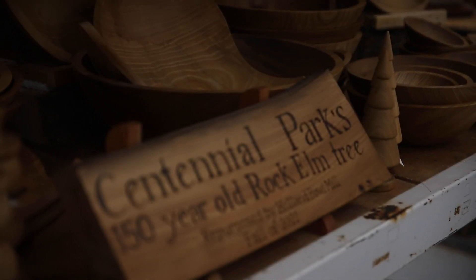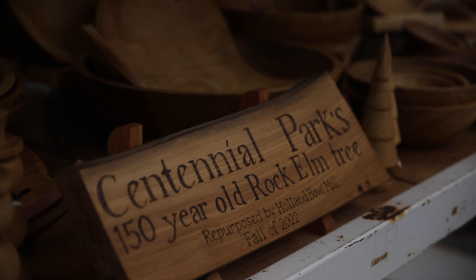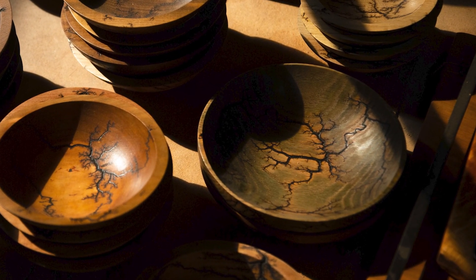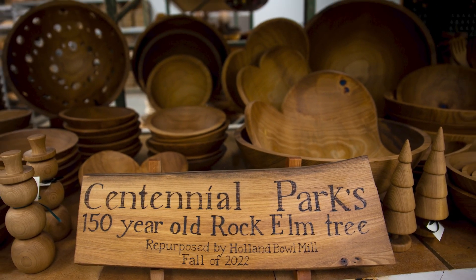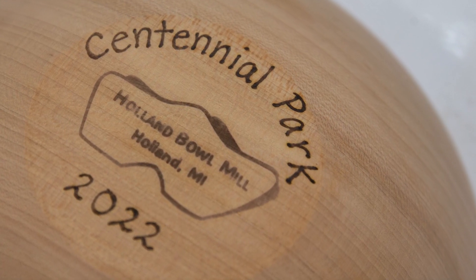The City of Holland reached out to us and said, hey, we're taking down this rock elm tree that's been at Centennial Park for 150 years — is that something you guys could work with? We said yes, that would be amazing. We would love for you guys to bring us the tree and give it a new life, and from there we can make some beautiful bowls, cutting boards, and different products out of it. So once we got the ball rolling on that, they brought the rock elm trees over to us and they went through our regular process — turned into bowls and cutting boards — and now we have a beautiful display of all the products here at the bowl mill.